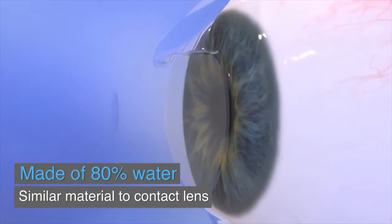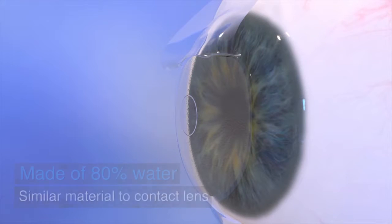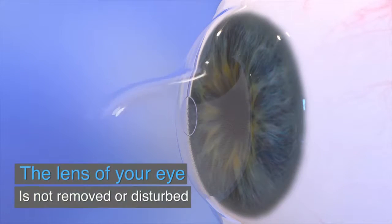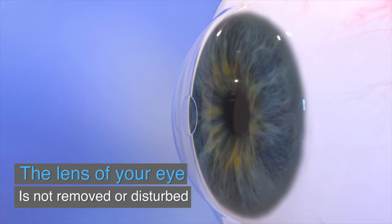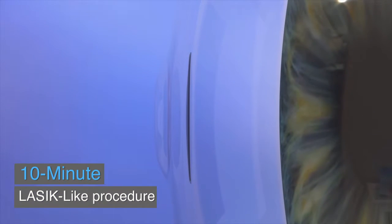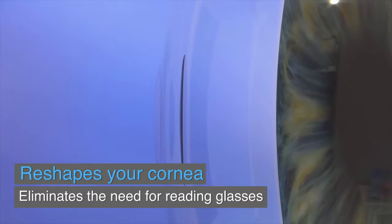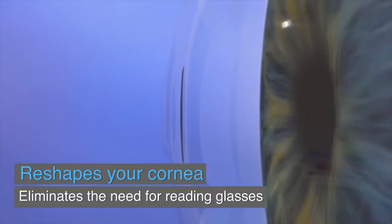Raindrop is a small transparent disc made of approximately 80% water and similar material to a contact lens. Unlike other procedures to fix the need for reading glasses, Raindrop does not remove or disturb the lens of your eye. Instead, the inlay is gently placed in the first few layers of the eye in a simple 10-minute LASIK-like procedure. The Raindrop Near Vision Inlay helps reshape the front of the eye and restores near vision, offering a long-term solution for reading glasses.